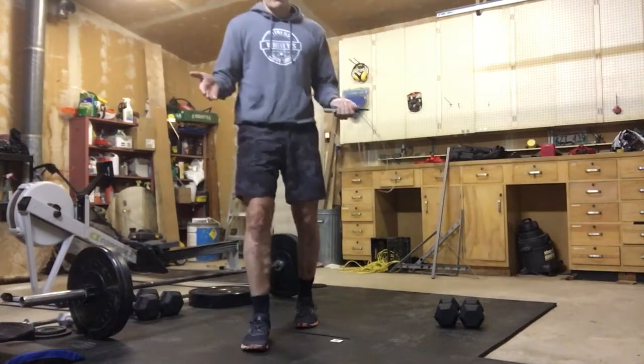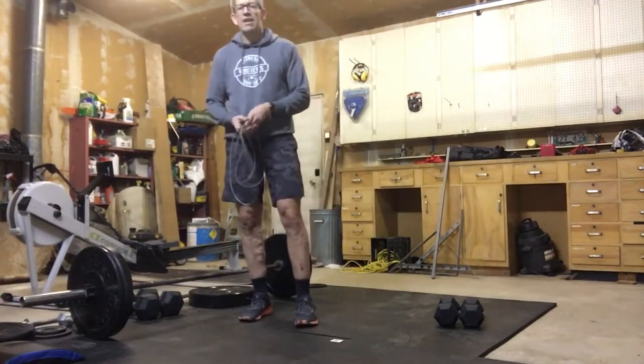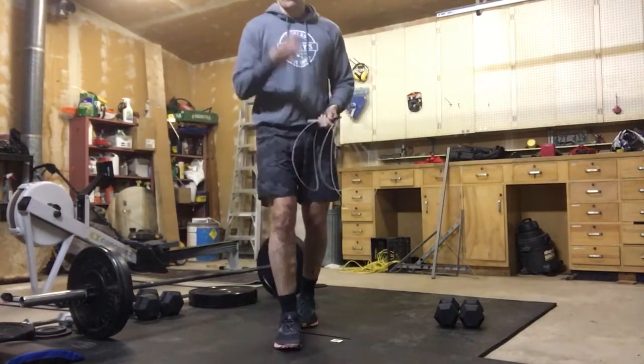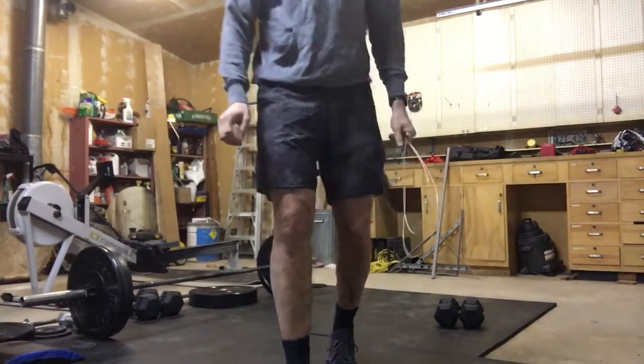Count your total reps for those five rounds, write that down, rest your minute — that's when you get your drink of water — and get ready to go again. Three rounds total, and your score is all your reps combined.